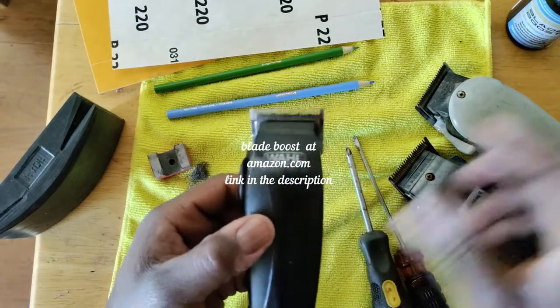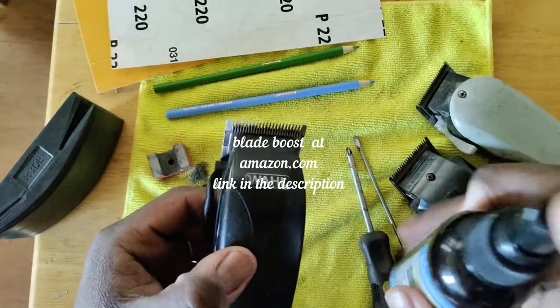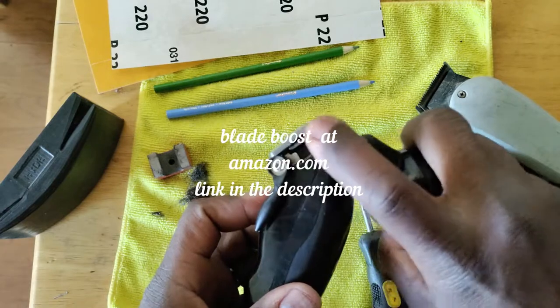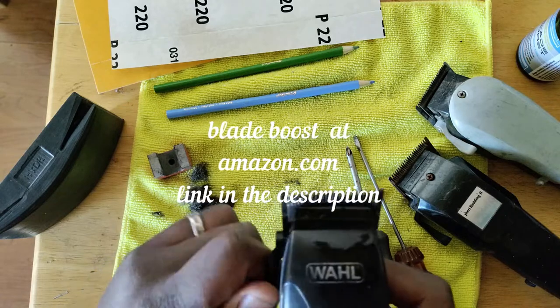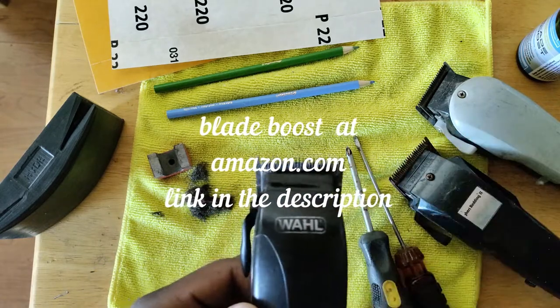The next thing is making sure it's well lubricated. All you have to do is use blade boost — it's a spray tip. You turn the clipper on and you spray in between, move it back and forth. And boy oh boy, you'll see the difference when you turn that clipper on in the motion and the mobility.